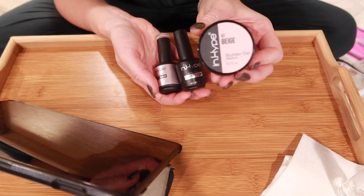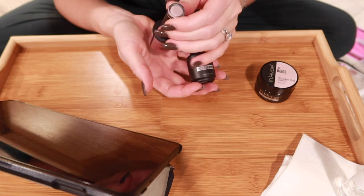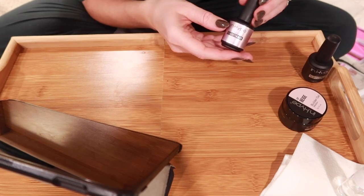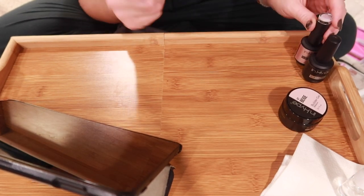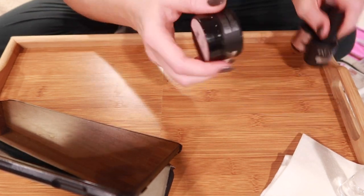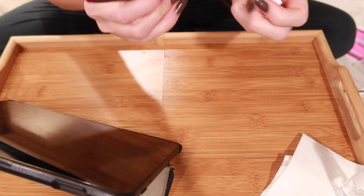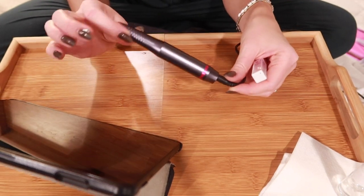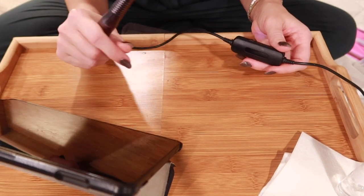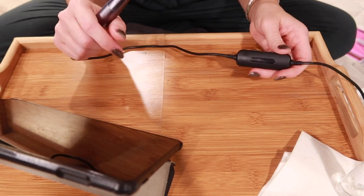I'm going to link everything I use down below — everything I got is off Amazon. I recently got some new nail products from the brand InHype that I'm trying today for the first time. They intrigued me as I was searching for a thicker viscosity builder gel. I got their medium builder gel, their rubber base coat with a tint, and their rubber top coat. A rubber base and top coat is thicker yet more flexible than hard gel, which is great for your natural nail. I'll also be using my Melody Susie drill.